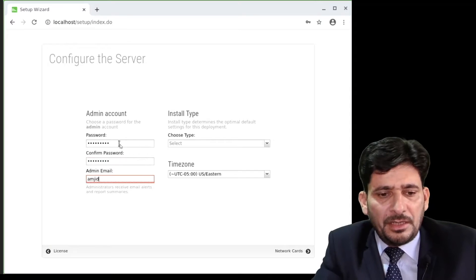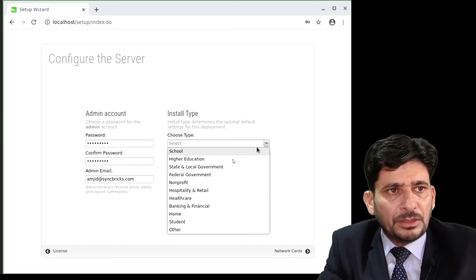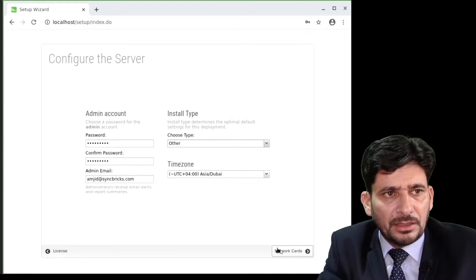I will enter the admin user ID and password, then select the time zone and choose the installation type. You need to choose the organization you are working for — I will choose Other here.